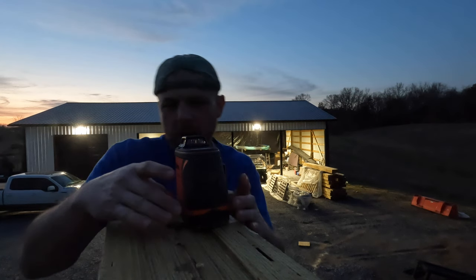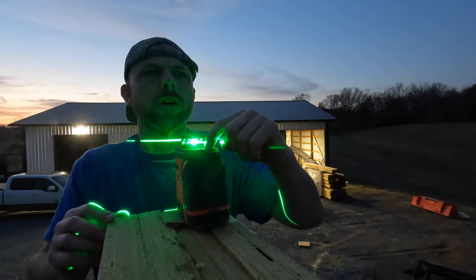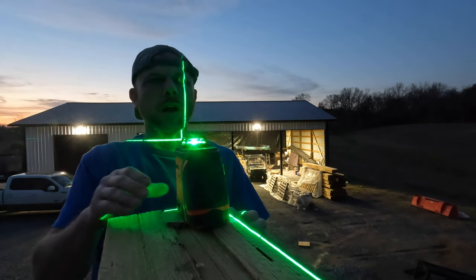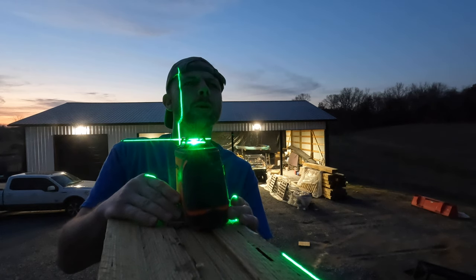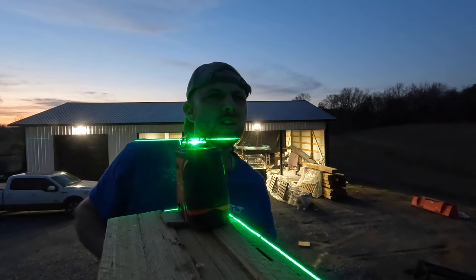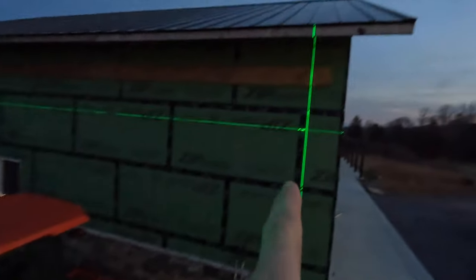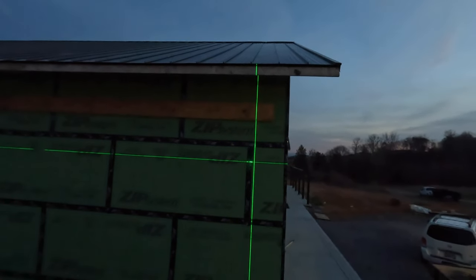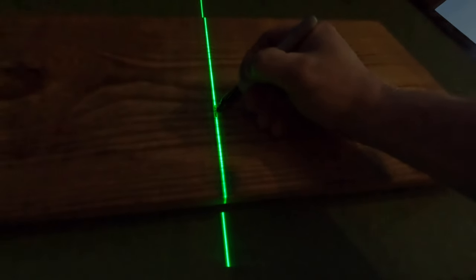I waited until almost dark so I can see my laser well. I'm going to get my laser set up and line up with the edge of this header, then line it up with my mark down there. I'll go check if I'm lined up on my mark. Being lined up here and down there on my mark should give me a 90-degree mark right over there on my ledger so I can go up and make a mark and have this thing squared up to the garage. That worked like a charm — I got it squared off, so I'll know where to run my first rafter.